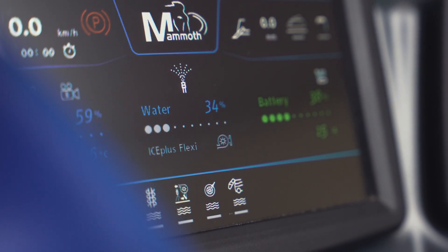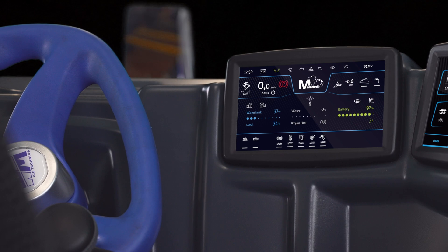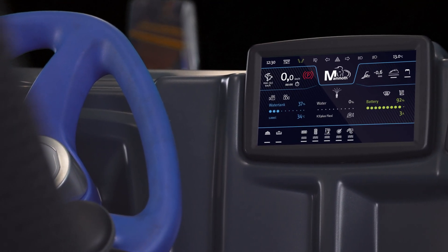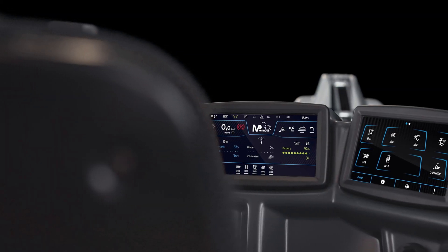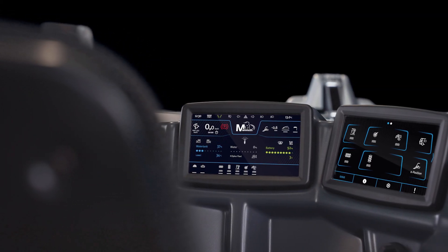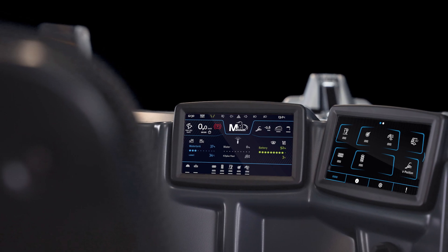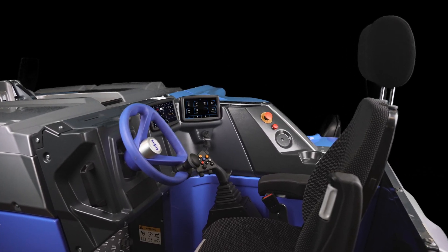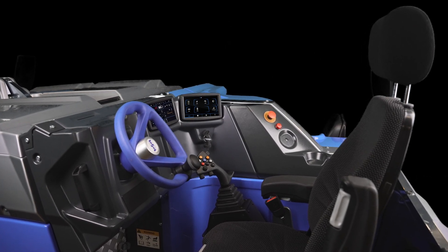And while we are on the subject of comfort, have you ever monitored water levels, resurfacing times and energy consumption with one touch? The dual-screen technology combines a clear overview and intuitive operation. To sum up, the Mammut 2.0 brings you comfort, safety and fun at work.